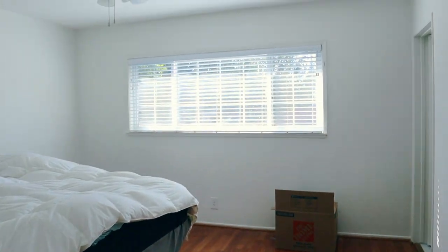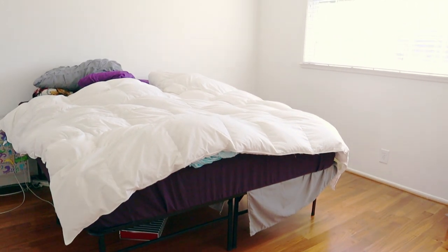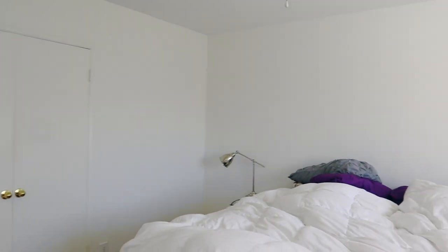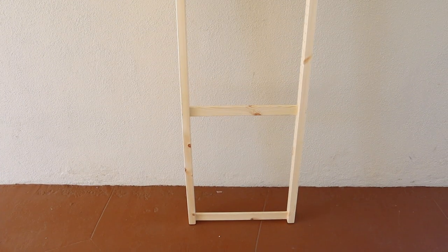Hey guys, this is Anand from Delicious and DIY, and today we will be transforming a very basic, boring, bland room into a stunning boho chic transformation. As you can see, the room is pretty basic — no color, no design — and the walls are pretty bare as well, but that is all going to change pretty soon.